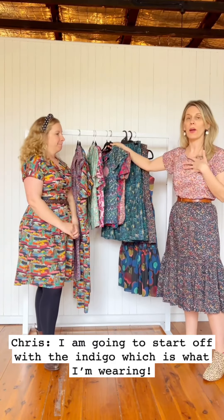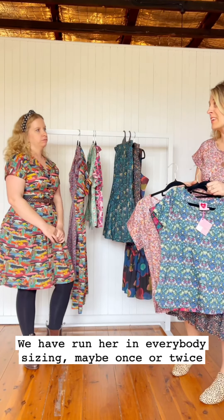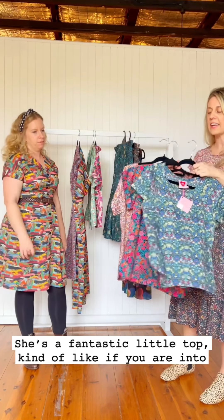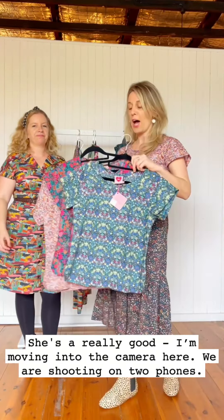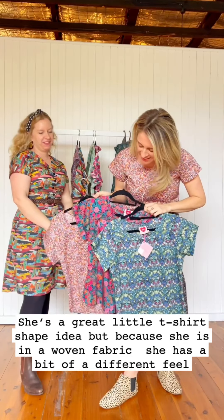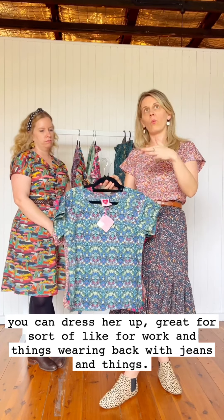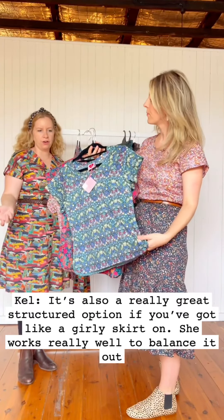Now onto Indigo, which is what I'm wearing. Fans of Made 590 will remember Indigo — she's probably about 11 years old. We've run her in our Every Body Sizing once or twice, going up to a 2X. Now she goes from extra small to 4X. She's a fantastic little top — great if you're a t-shirt wearer. Because she's in a woven, she has a different feel and you can dress her up. She's great for work but also fantastic with jeans.